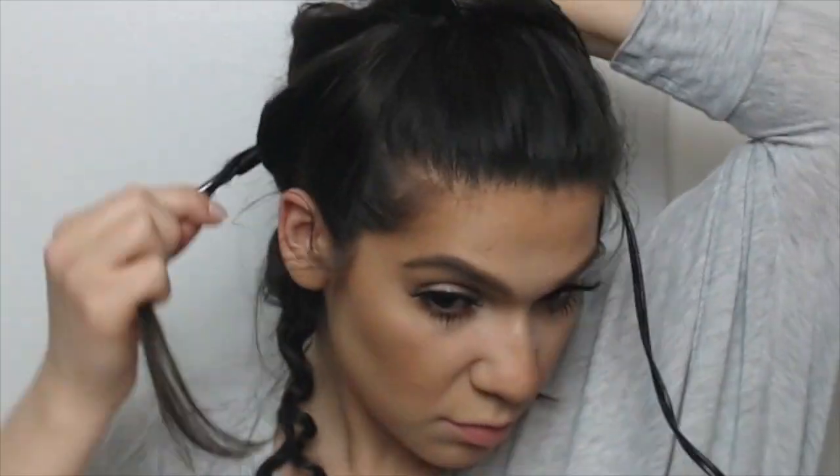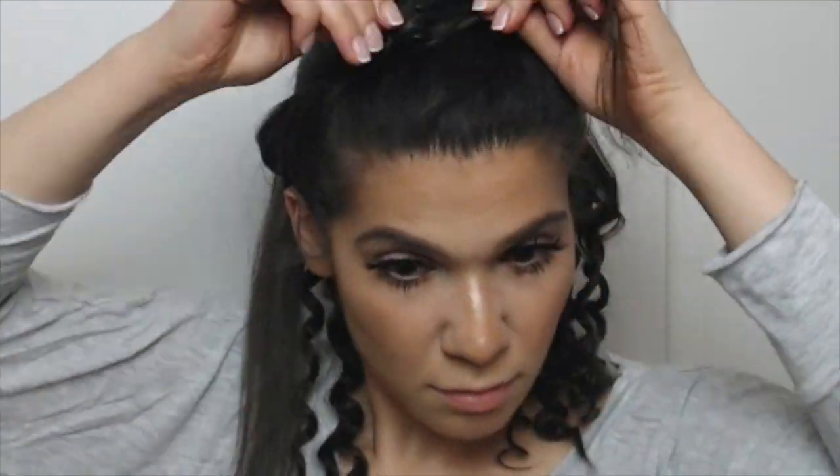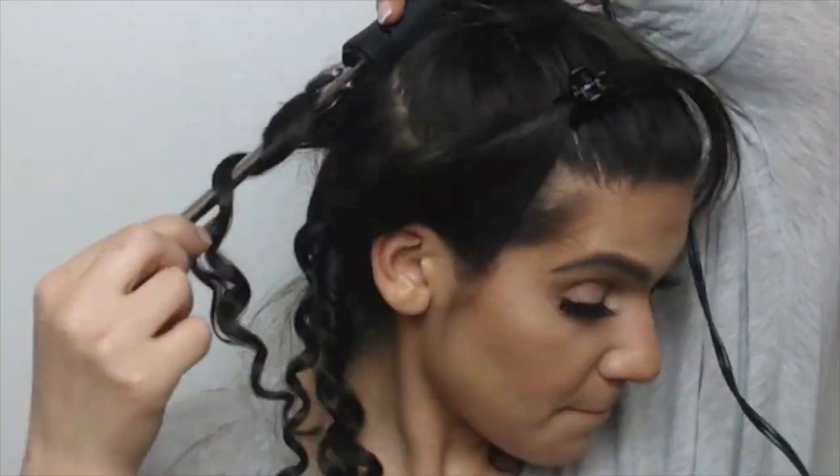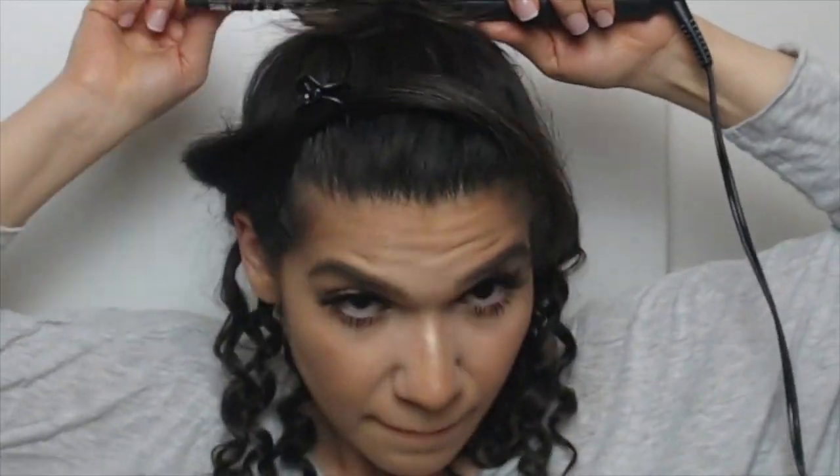I'm going to keep the video up to speed, and once I get to the crown of my head, I'm going to slow the video back down and show you exactly what I mean by making your sections of hair smaller.